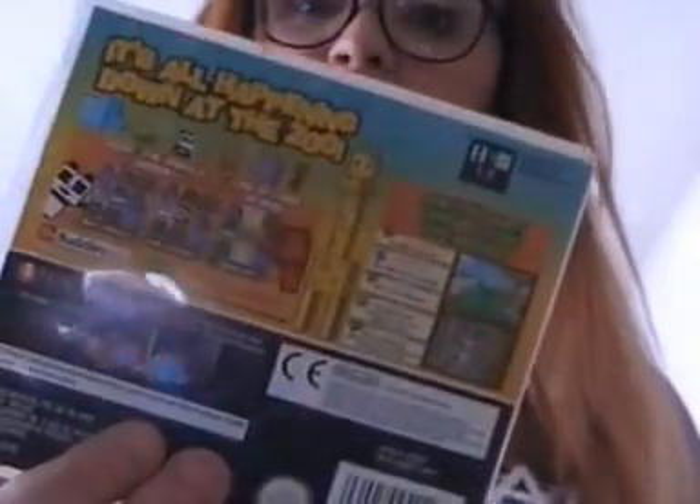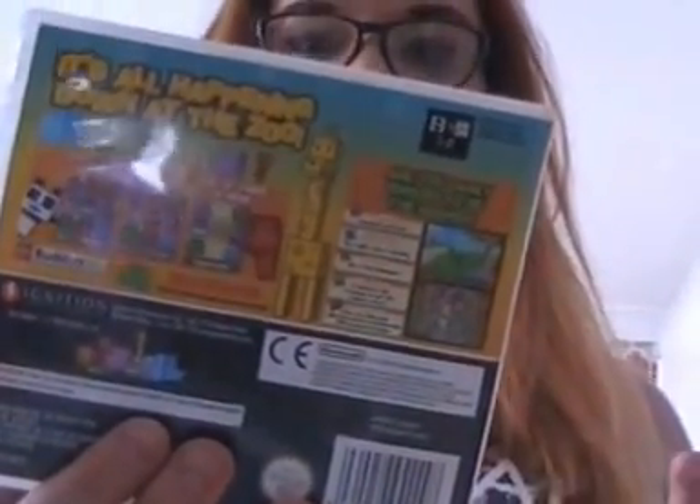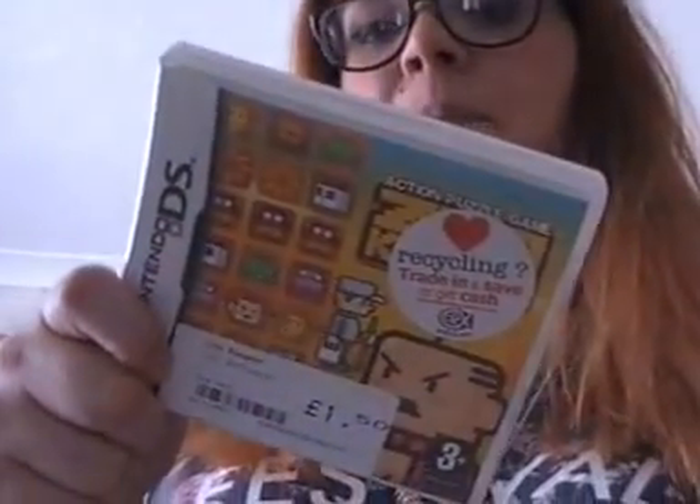So I picked these up from CEX. First of all, this one is called Zookeeper — you can see it cost me £1.50, dirt cheap. It's literally just a pairing game, like matching up everything. I absolutely love this game, it's amazing and I've been looking for it for a long time. I didn't want to pay a lot of money for it. You just use the stylus, swipe, and get three pandas together, three crocodiles — super awesome, super cute. If you can find this anywhere, it's a definite must-have. You can do quest mode, normal mode — love it.